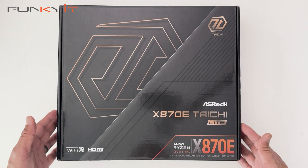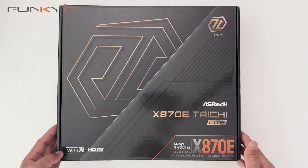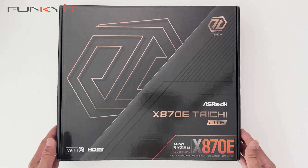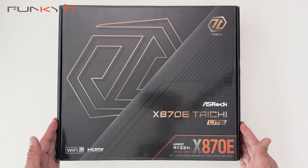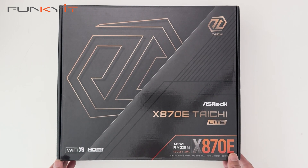All right, let's do a quick unboxing of the ASRock X870E Taichi Lite motherboard. It supports Wi-Fi 7, DDR5 RAM, PCIe 5, and of course all the Ryzen 7000, 8000 and the latest 9000 series of processors from AMD.